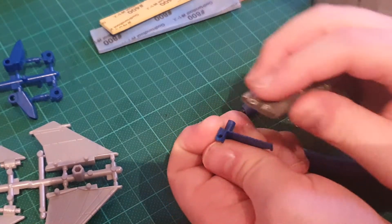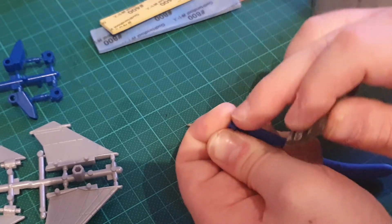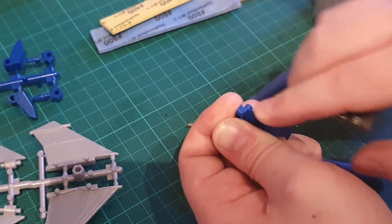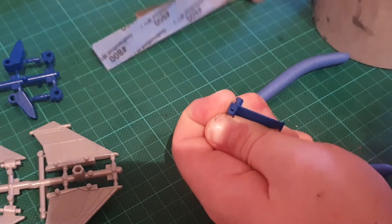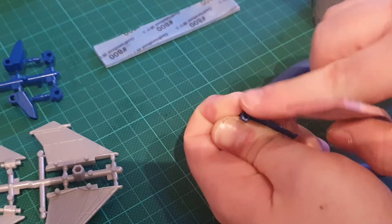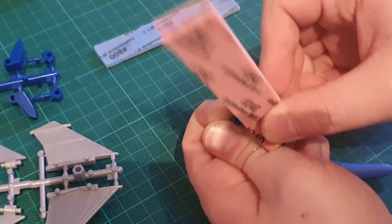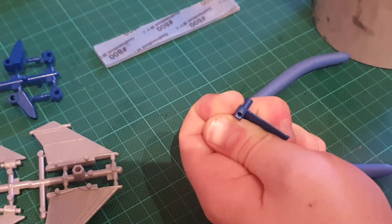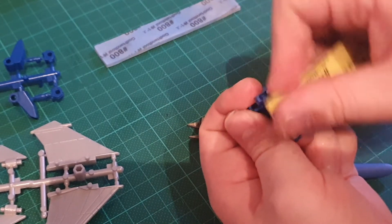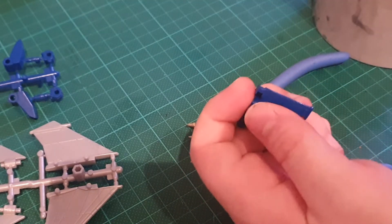So we're going to focus there and slowly sand that part, trying not to sand too much of the area around it. That's smooth-ish now, so we're going to move up a grit — next is 240. This is a part you could probably get away with not worrying about all of this, since it's such a small part you're not really going to see. But if you're a perfectionist you're going to want to do this. It does take a long time, especially on a kit with a lot of parts. Then we'll finish it off with this 800 grit here.